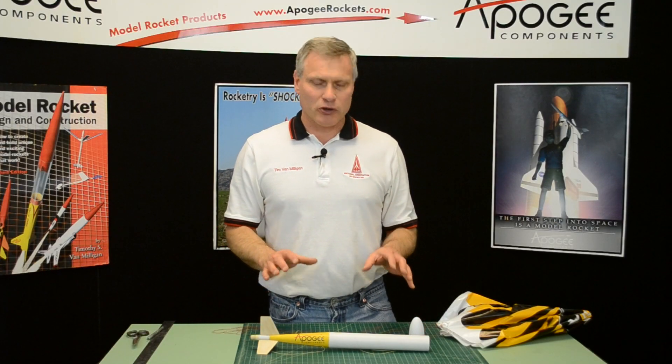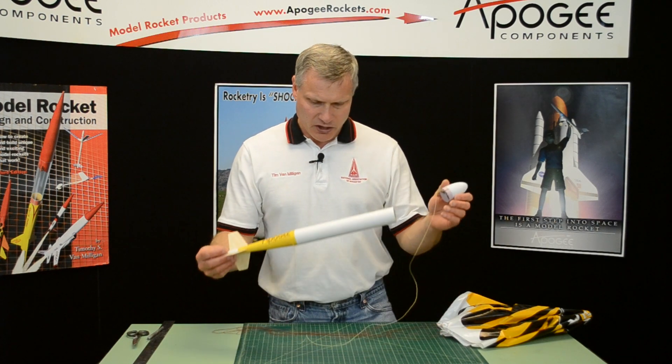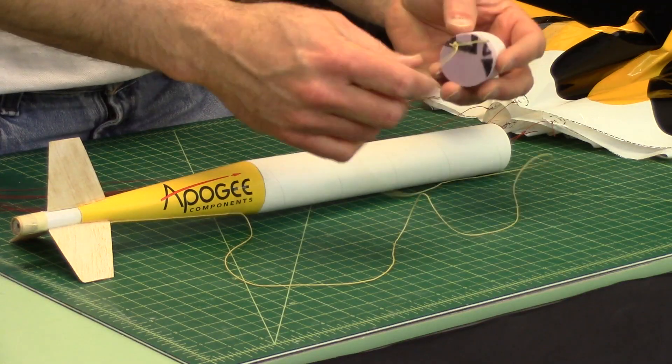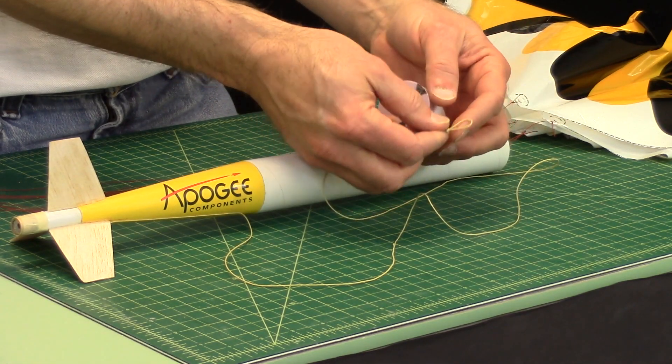This video will explain parachute attachment. We have our tube done and the nose cone attached — that's where we're going to attach it, on that little loop.